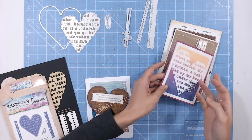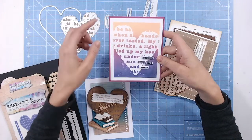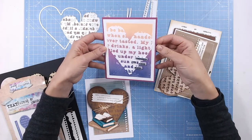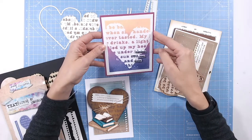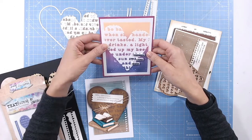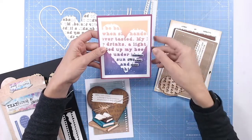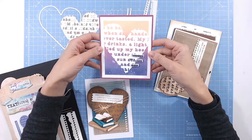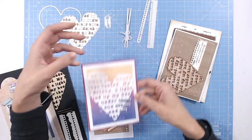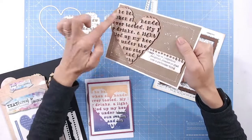The inlay piece also cuts the outline, so you can use it on its own. Here I used some bold colors — I inked a panel of cardstock with distress inks, then cut the inlay from white and glued it over the top, ensuring all pieces were glued down so it looks like a mask or stencil. It's a really nice, contemporary card that's very quick to make.